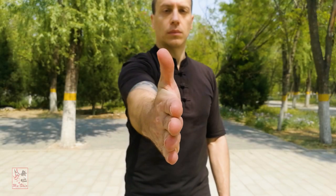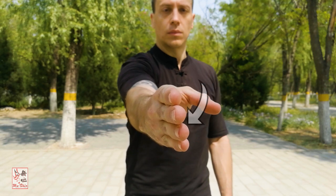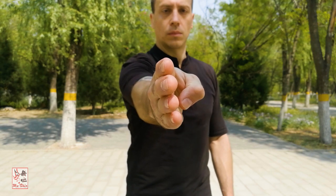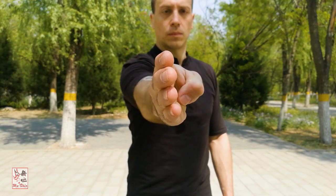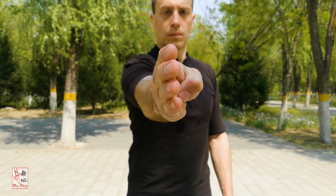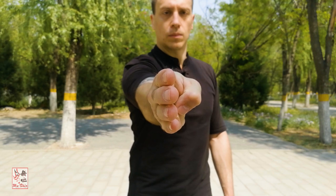The palm shape utilized in Chuan Zhang is the Niu Shi Zhang, or Ox Tongue Palm. This is formed by holding together the four fingers excluding the thumb. The thumb is tucked in across the palm to the root of the ring and little fingers. The other four fingers are held together tightly and the tips are slightly curled inwards with force. The tucking in of the thumb and the slight curling of the other four fingers should reinforce and tighten the structure of the hand, with the focus of force being on the tips of the fingers.